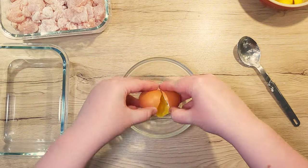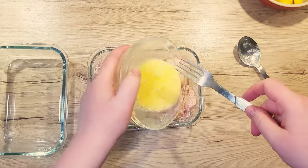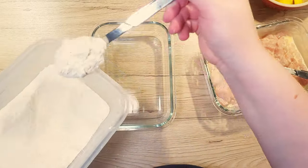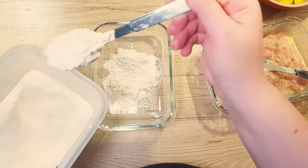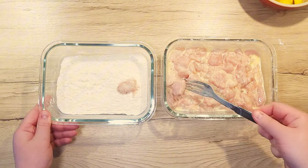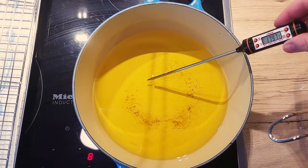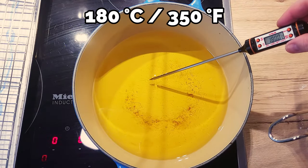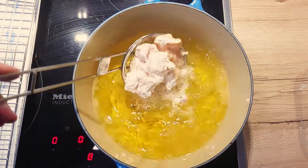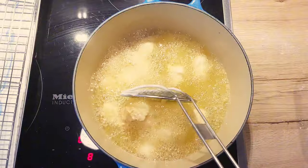Crack an egg into a bowl and beat it well. Pour it over your starch-coated chicken cubes and mix. To a separate bowl, add in around 2 to 3 tablespoons of plain flour. Place a few of your chicken pieces at a time into the flour and coat them well. Check the temperature of your oil and as soon as it reaches 180 degrees Celsius, place your first batch of chicken cubes into the oil and fry them for about 3 minutes.